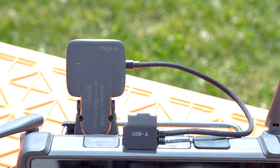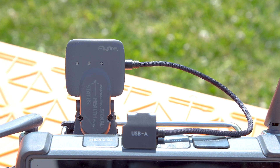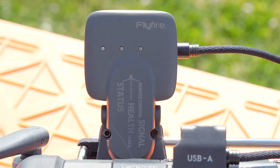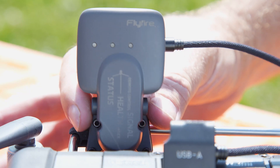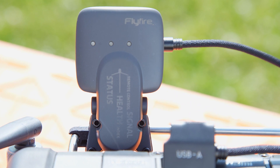To deploy the parachute, we have to use the remote controller that comes with the kit — we cannot deploy it in the pilot app settings. The remote for the parachute attaches to the back of the RC Plus remote, and we have to hit both buttons at the same time, twice fast.